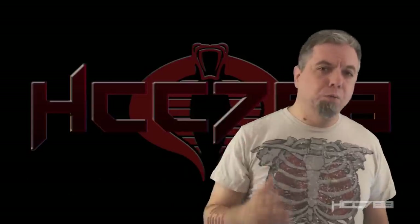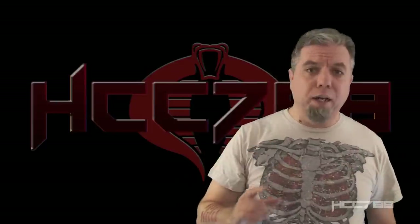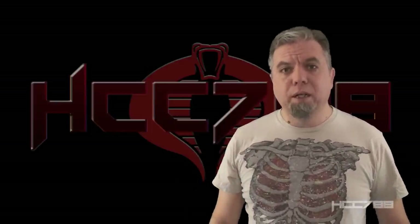Thanks for watching. I'll be back next week with another vintage G.I. Joe toy review. I'll see you then. And until then, never forget: only G.I. Joe is G.I. Joe.